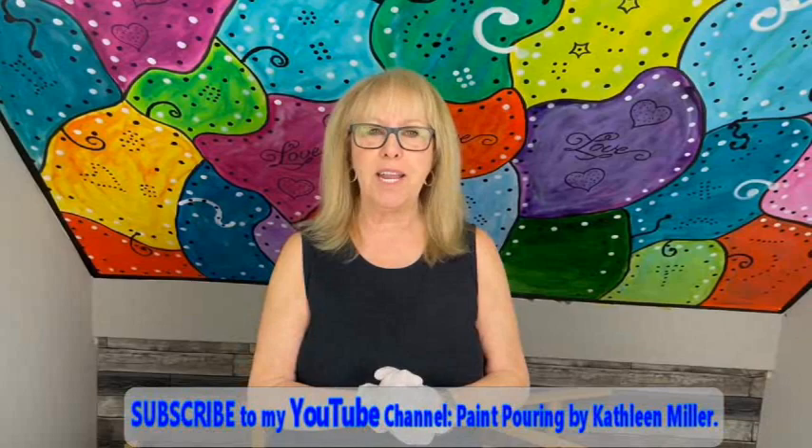Hey everybody, Kathy here with Paint Point by Kathleen Miller. How is everybody today? I'm in a pretty good mood. I'm here previewing a couple new colors from Sherwin Williams — I went in this weekend and thought I'm gonna go in there and see what they have new.